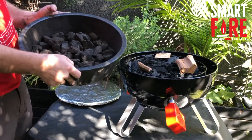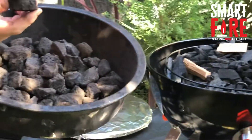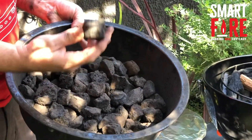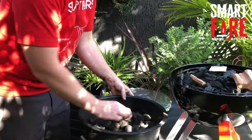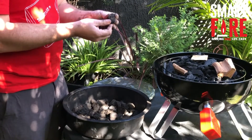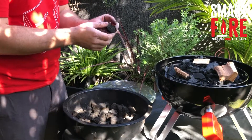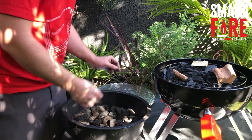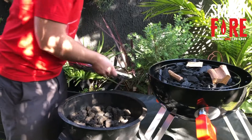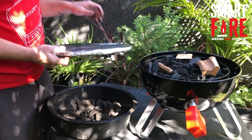So what do you do instead? The answer is volcanic rock. You can pick up a three to five kilo bag at your local hardware store for about five dollars. Just be aware that volcanic rock has tiny little air pockets inside, so on the first couple of cooks they can explode. It's very important to cover them up during those first couple of cooks.